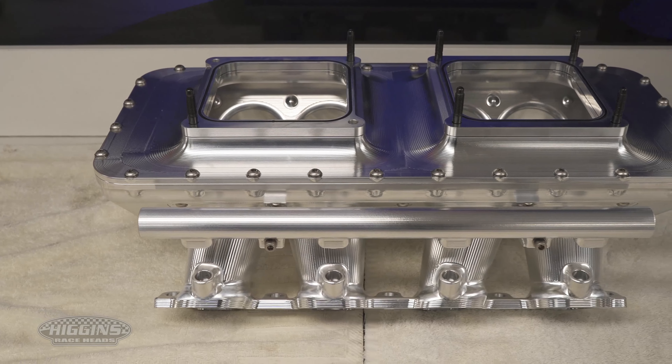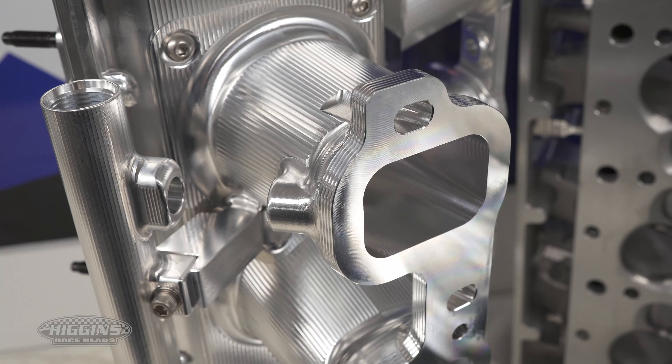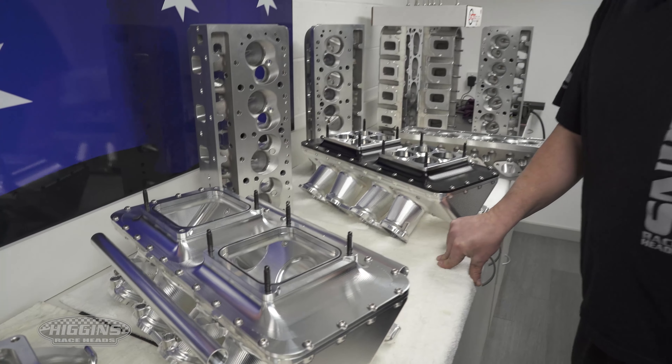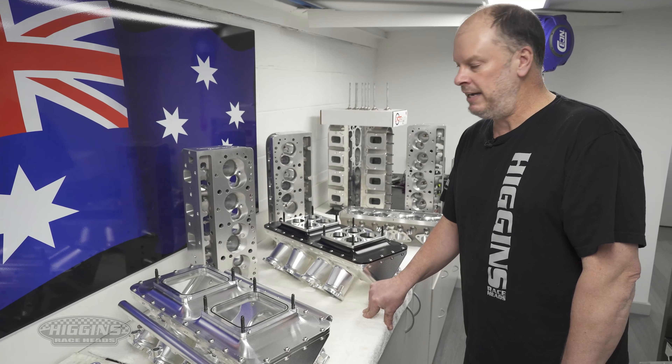We've also done one for the injection guys. We offer it with eight injectors, and we can also do a 16 injector one if you want. Eventually in the coming months we will have a front mount one as well for the turbo guys if they want to go down that track.